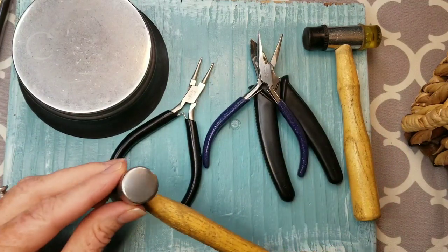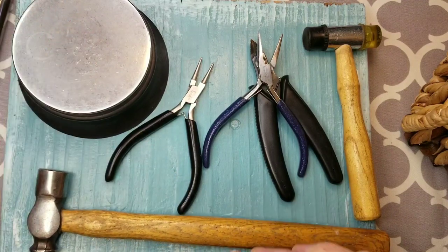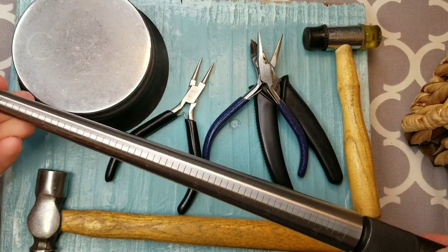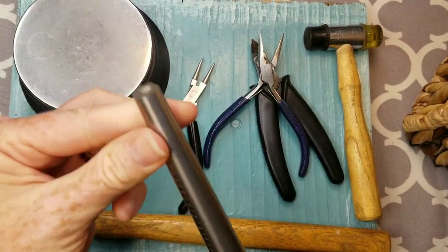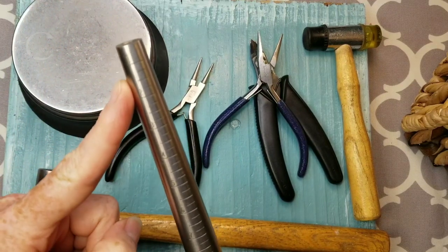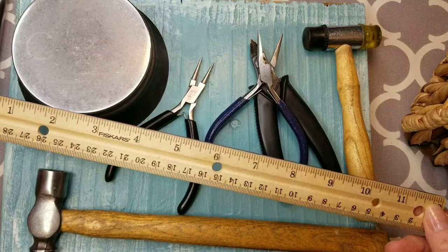You need a hammer with a smooth finish and a steel block. You need a ring mandrel — you don't have to use one, you can use something like a mascara container that you can easily wrap your ring around — but ring mandrels aren't too expensive and are really handy. You'll also need a ruler.